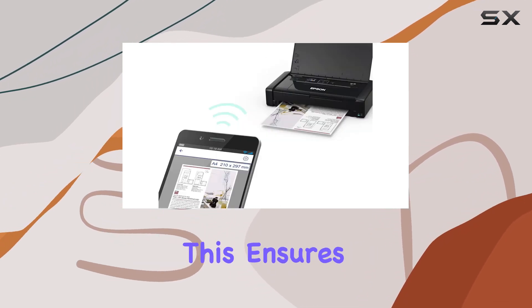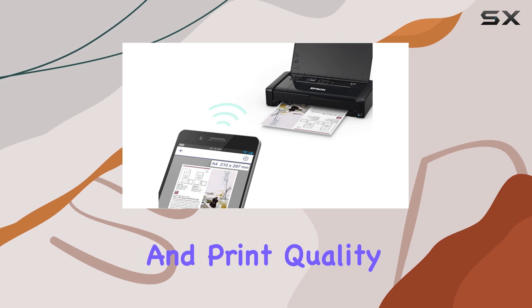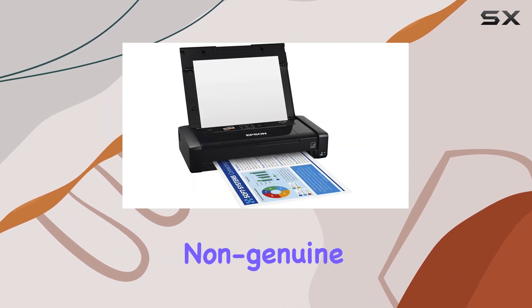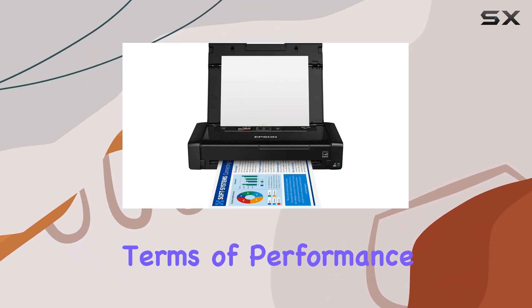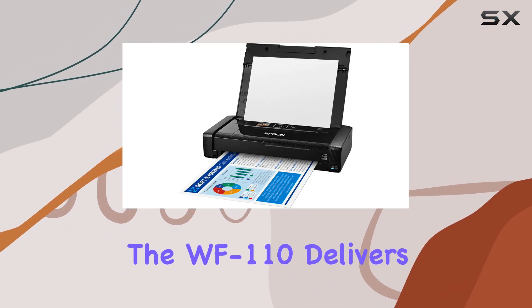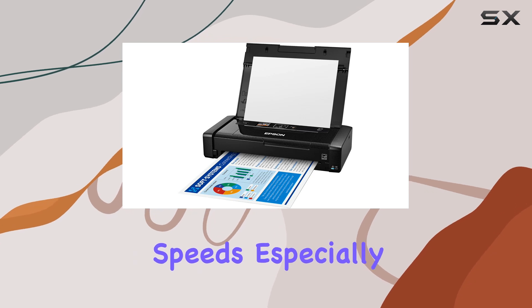It's worth noting that the WF-110 is designed to work exclusively with Epson genuine cartridges. While this ensures optimal performance and print quality, it's important to avoid using non-genuine ink cartridges to prevent potential damage not covered under the printer's warranty.